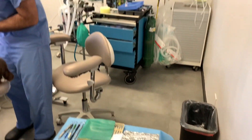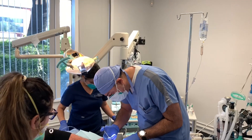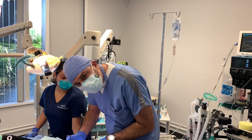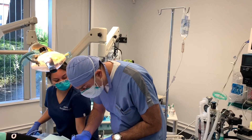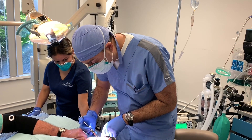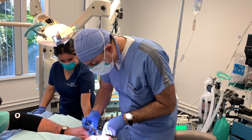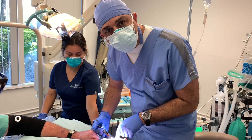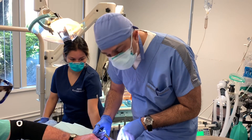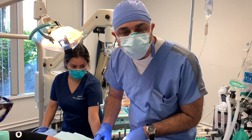We're going in with a focal infiltration using mitocaine 2% with 1 to 100,000 epinephrine on tooth number two. I always give a palatal infiltration as well — always. I'd rather patients suffer for a few seconds than feel the rubber dam clamp and everything else.